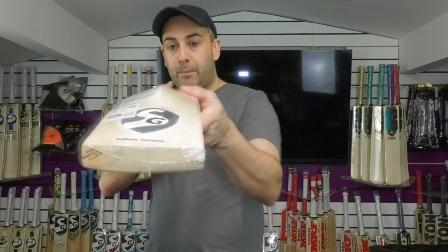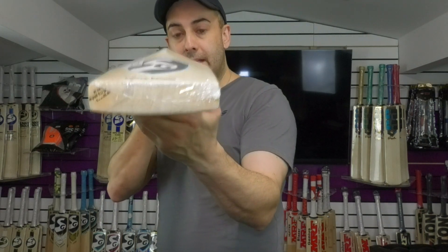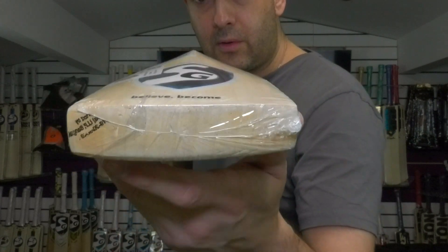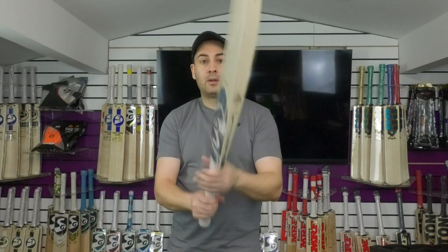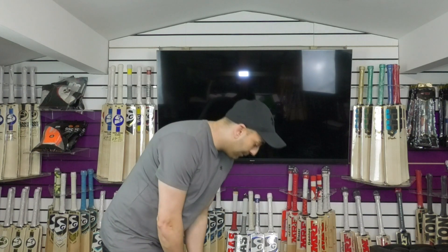As for the fullness of the bat, it is very full in shape. There's no wood taken out. It's a nice thick toe and the grains are going lovely straight and even through the toe. So yeah, lovely shape — a lovely bat. That's 28.9oz including the factory wrapper.